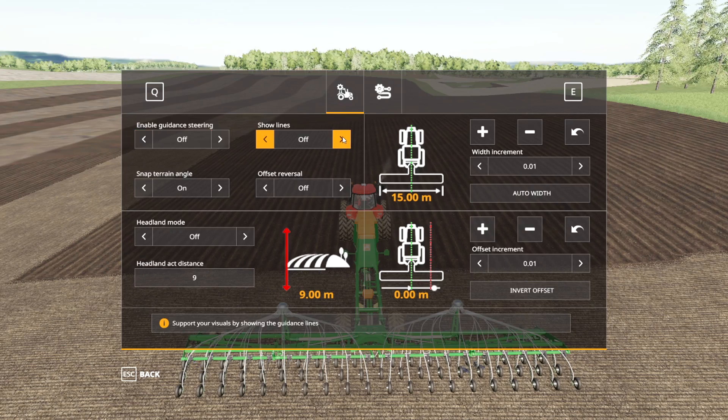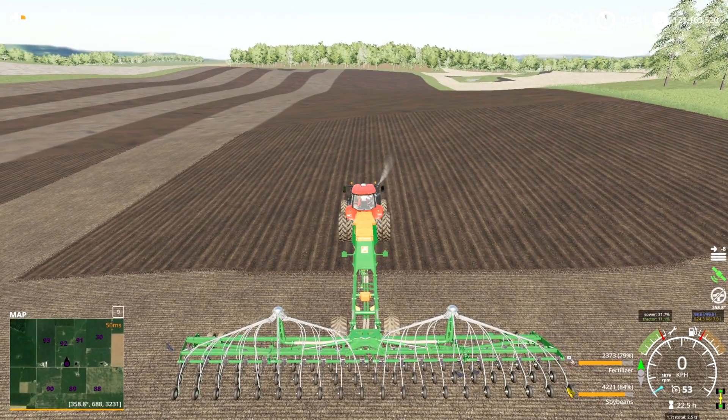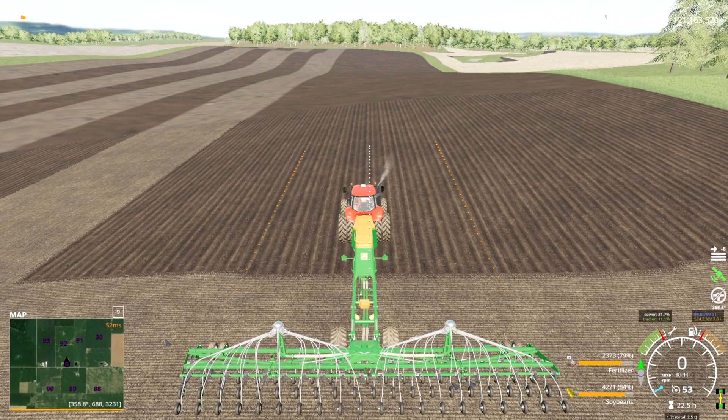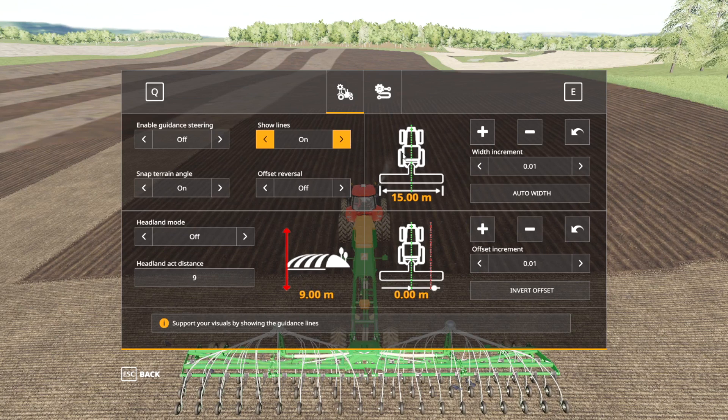'Show lines' is whether or not the lines on the field are actually shown to tell you where the track is that you're aligning to. If you're new to GPS, you probably want to leave that on. If you're fairly experienced and you know how wide your equipment is and where the line is going to be, you can probably leave that off if you'd like to keep things looking a little bit more realistic.